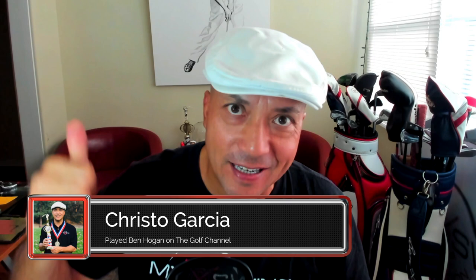Hey guys, Christo Garcia, My Swing Evolution. I have a dynamite video for you today with my main man Justin James, world long drive champion. This guy can smash a golf ball. The video I'm going to share with you today is about foot pressures.